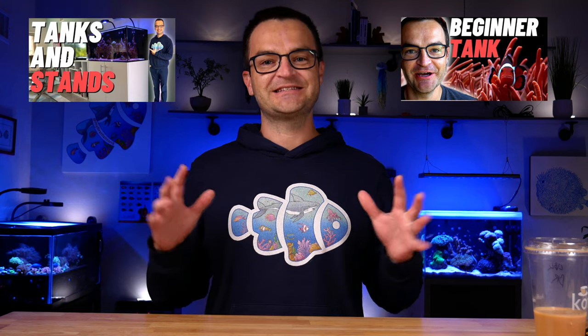Category one: the basic necessities. The first thing you're obviously going to need is a tank. We're not going to talk about tanks here, but if you check out episode three and episode four, we talk all about tanks and stands.